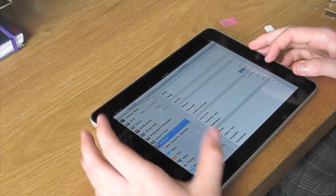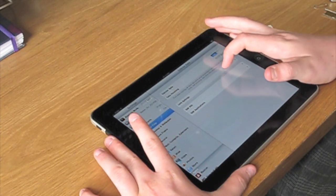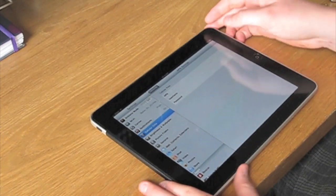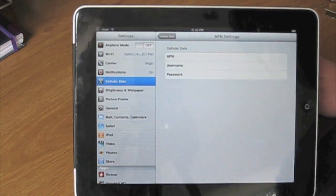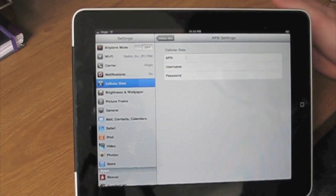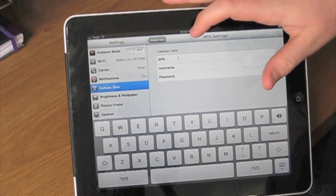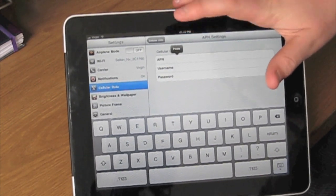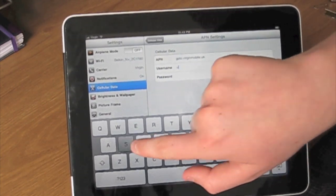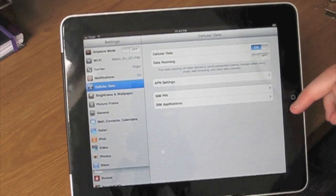Then what we want to do is go back into Settings, go to Cellular Data, and then find APN settings. Once we've got into APN settings, you'll see three fields: APN, username, and password. APN is the access point from the website — that string that looks like a webpage is the access point. I'll just tap in and paste that, and then the username is simply 'user'. Let's pop the keyboard away — that's done.